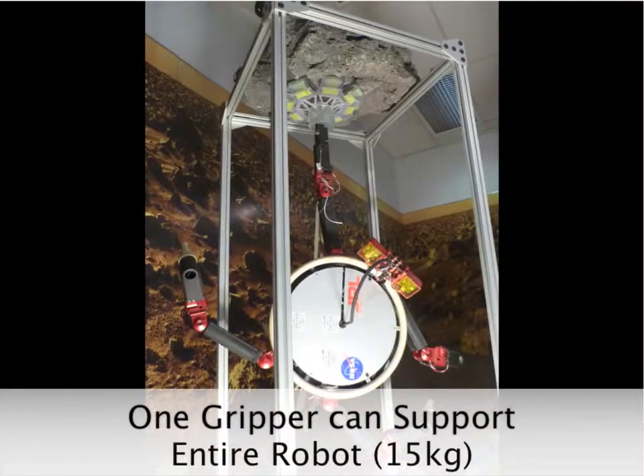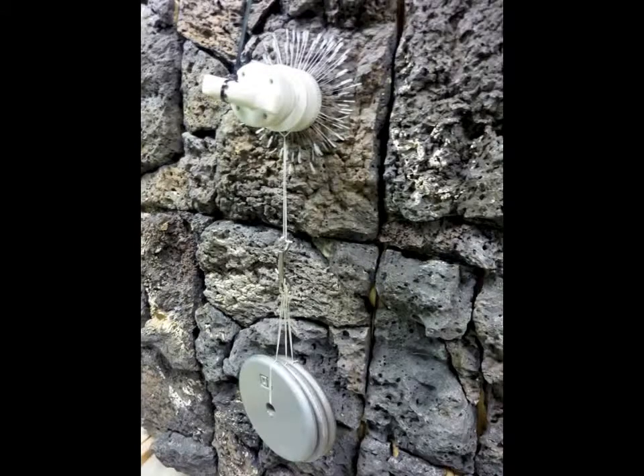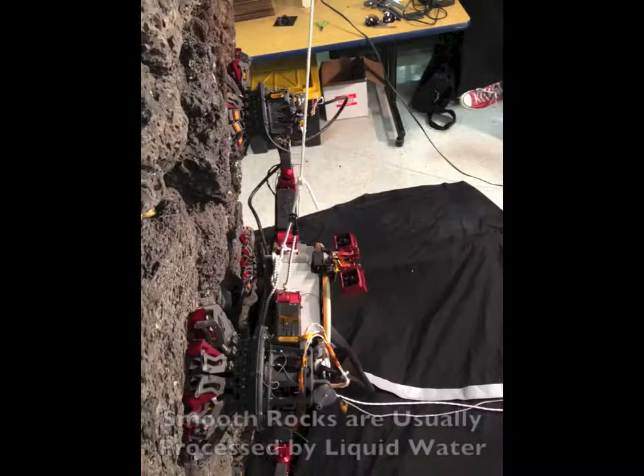A gripper can support 150 newtons, or 35 pounds, in any direction on rough volcanic rocks, and supports 50 to 75 newtons on semi-rough or friable rocks. Very smooth rocks are likely to be found only on Earth.